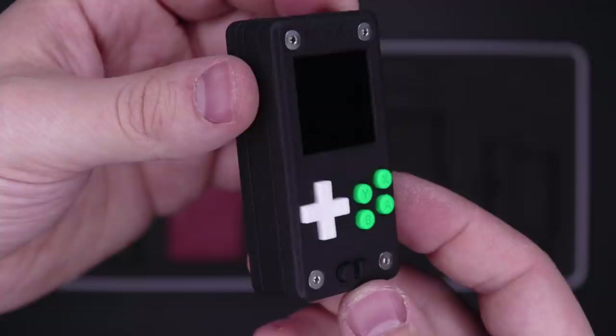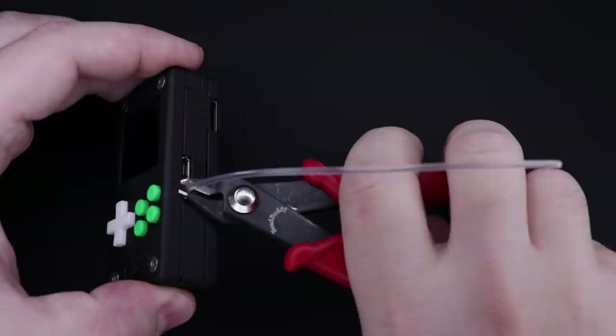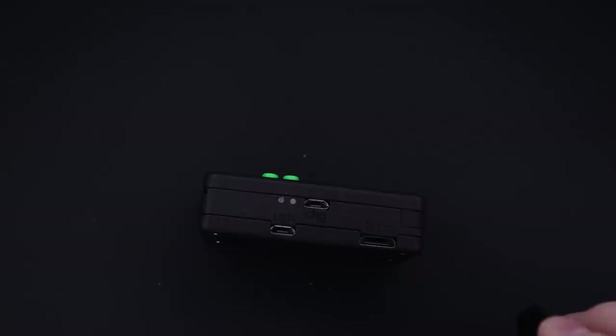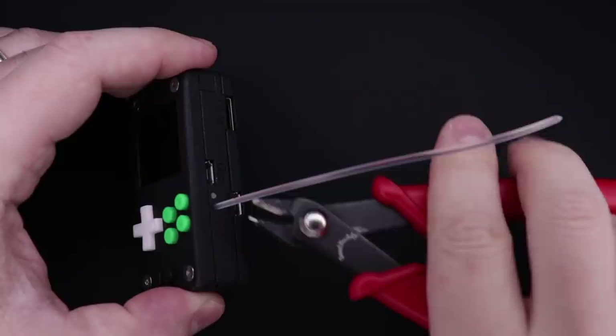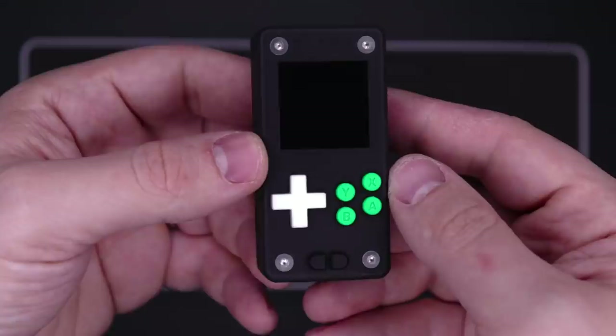One nice optional detail he added: if you have a 3D printer with 1.75mm filament, the cutouts for the LEDs are actually just the right size to stick a bit of filament in to act as a light pipe. You can snip a little piece of clear filament, stick it in there, and it'll look even nicer. Totally optional, but a nice touch. Pop in your SD card, hold the power button for a second, and you can start putting games on it.